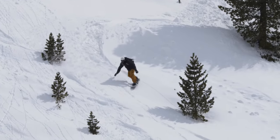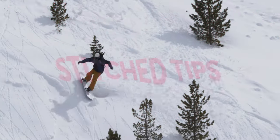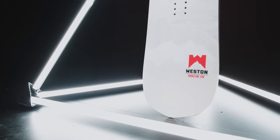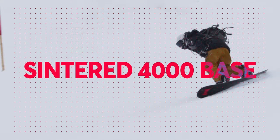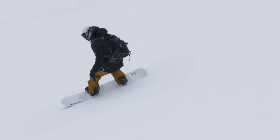Finally, spacers in the tip and tail are stitched into the core to prevent the board from bursting at the ends should you come into contact with anything head-on. The Ridgeline also comes equipped with a premium sintered base designed for maximum wax retention to keep you charging in the backcountry long after your last service.